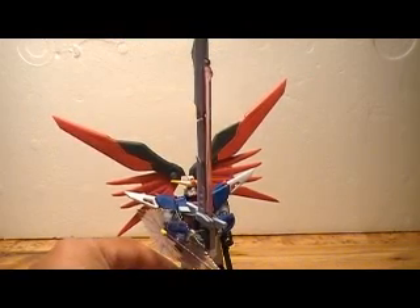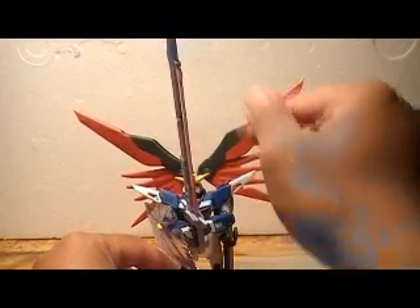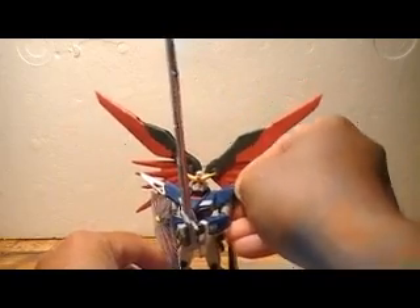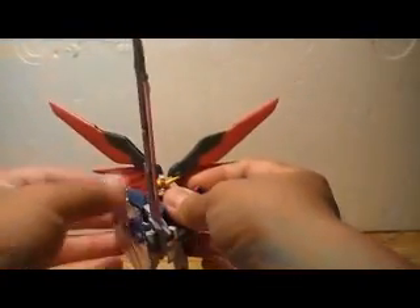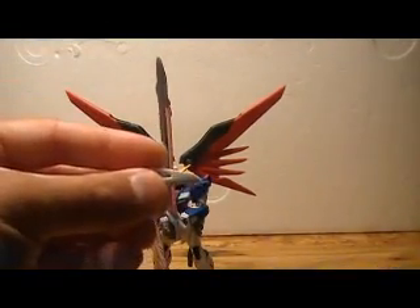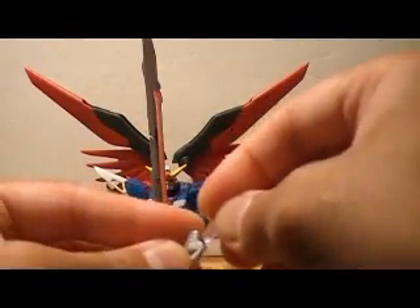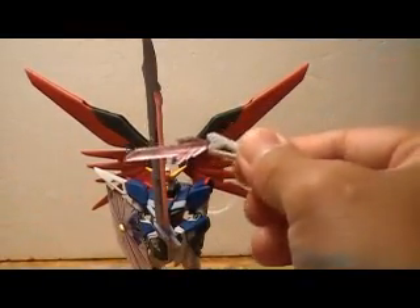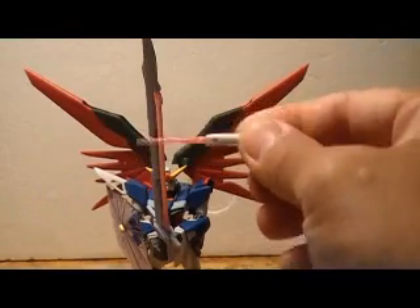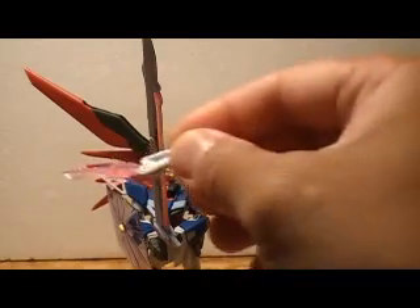What I'd like to focus on is just the weapons. First off, you notice these shoulder pieces here — these actually both attach, so these come out. And what you can do is take this piece here, and this gets inserted and becomes his beam dagger I think it's called. Really nice feature there where you can store the handles when he's not using them but they're readily accessible when he needs them.